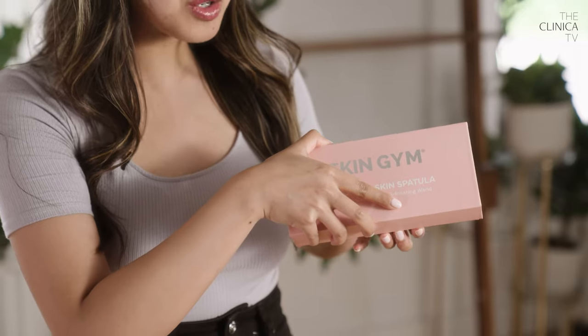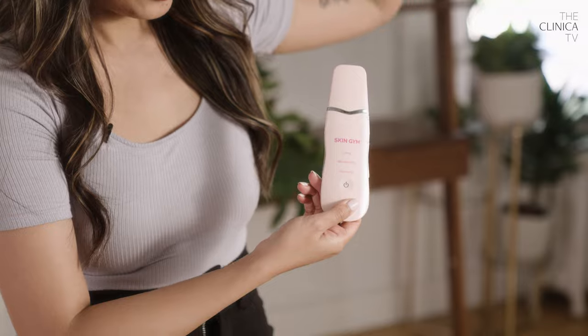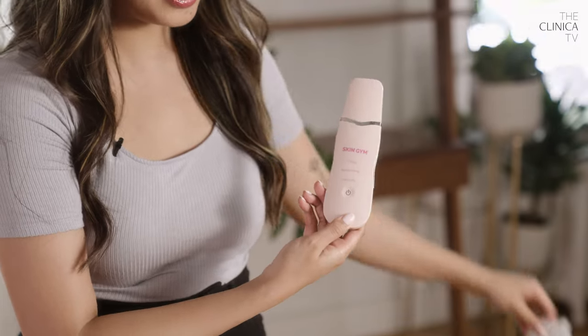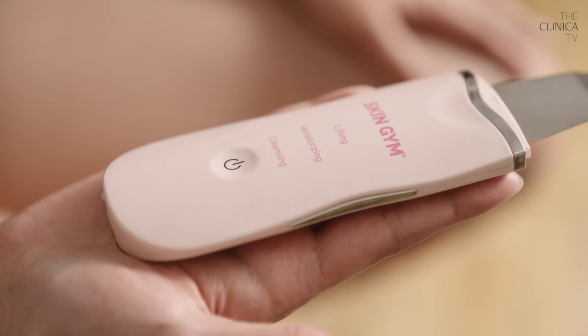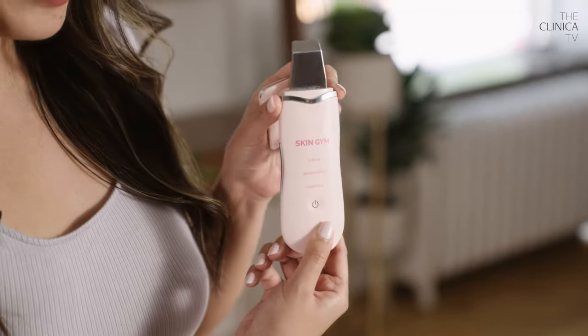Alright, let's start with the unboxing. So this device is an ultrasonic pro-level skin spatula that uses vibration, microcurrents and advanced ion technology to boost cleansing and exfoliating results for any skin type. Ready and unveil. Voila! It's so cute! I love the Skin Gym branding. It's like all pink. It's very trendy, very modern. You just pop it off and there you go.